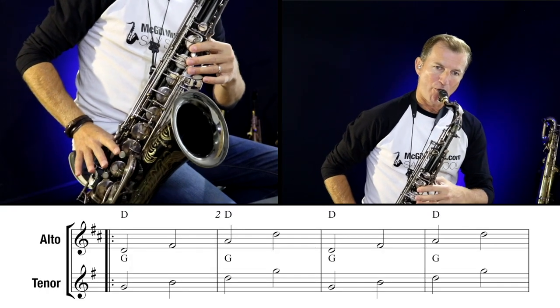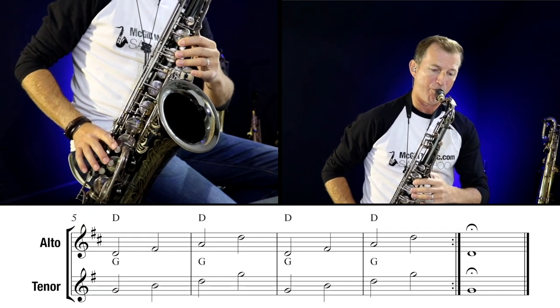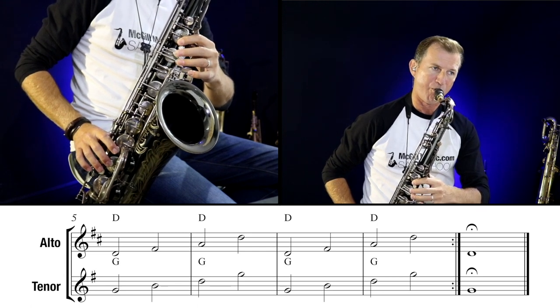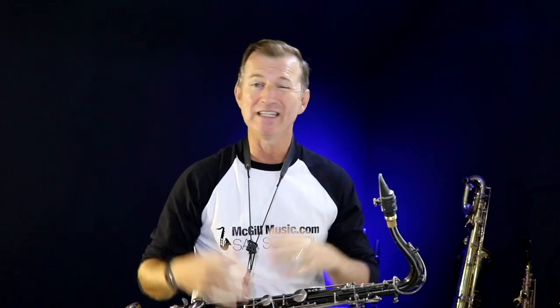Before we start talking about the rules, I'm going to put on the practice groove and just play through those notes over the band to show you what it sounds like. I'm going to play two counts on each note — going up through D, F sharp, and A, then the high D, repeating over and over. On tenor it's G, B, D, and high G. You can hear how the notes really work over the backing — it's dead simple. We're only using those three notes but they fit perfectly over the chord.